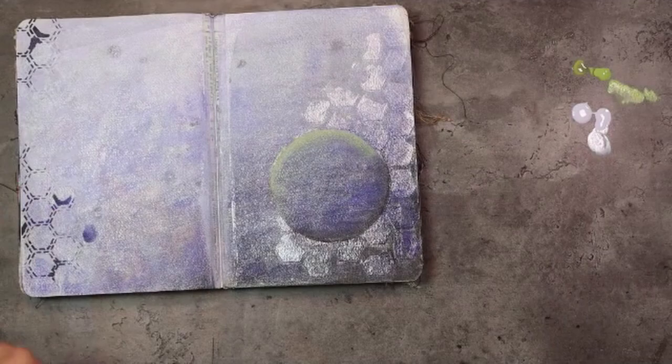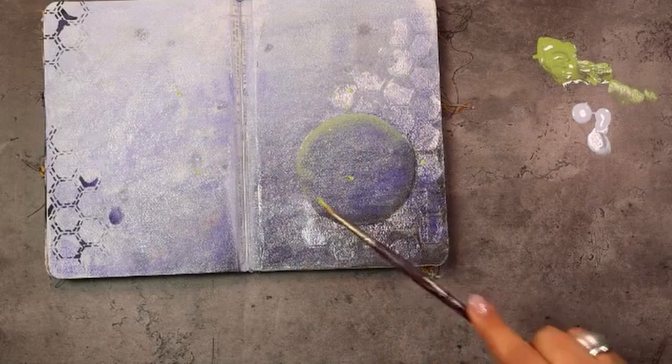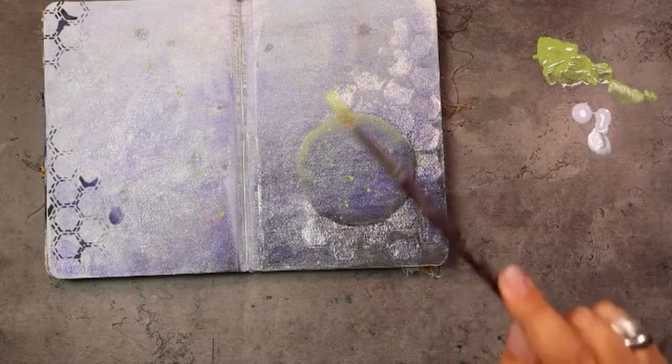Of course we need to show off that color on the spread, so we add a little bit of water to it and then add some splatters here and there to make it stand out. This is the easy way to work with that circle, but there is a harder way — if you're feeling adventurous, follow me along and we're going to do a full gradient in that circle with these same colors.